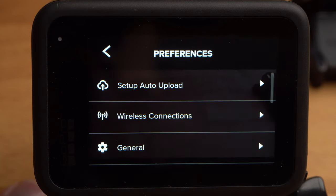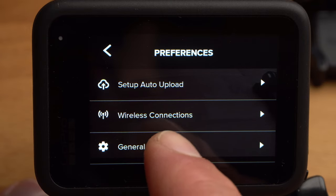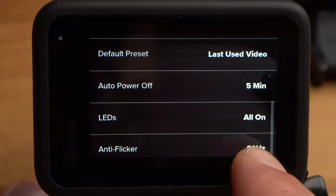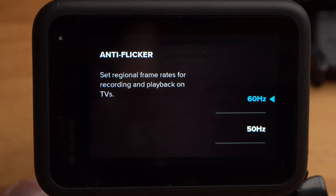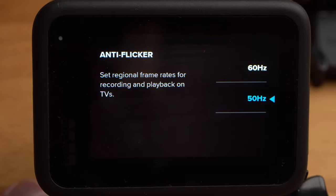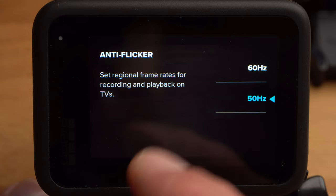Here on the right is the menu for the basic settings of the camera. Under General, you will find the setting Anti-Flicker, currently set to 60 Hz. If you live outside the US or Canada and take shots in artificial light, this setting can cause the light in the shot to flicker strongly. To prevent this, you should set Anti-Flicker to 50 Hz. Be aware, this will also change the available frame rates.